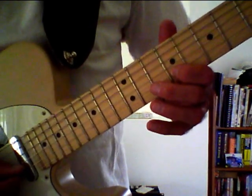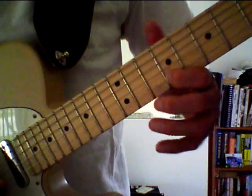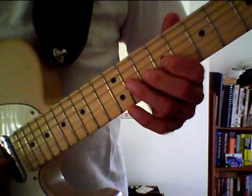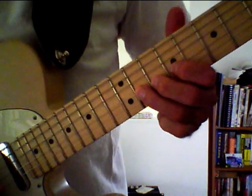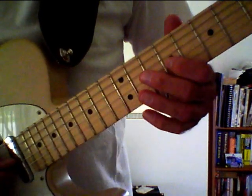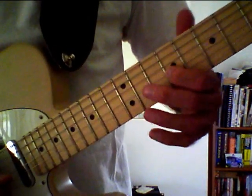Then to the ninth fret of the B string, a G sharp note, played with our index finger, finger one. Then to the G string, the eleventh fret, an F sharp note, played with our index finger, finger three. Then to the ninth fret, an E note, played with our index finger, finger one.